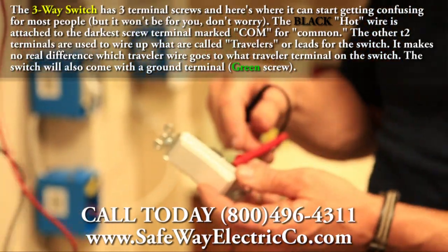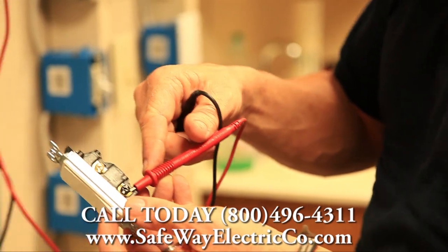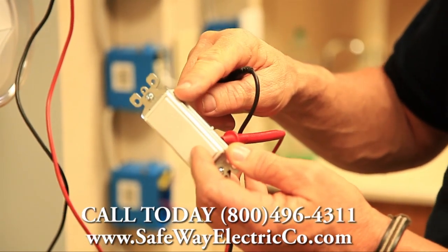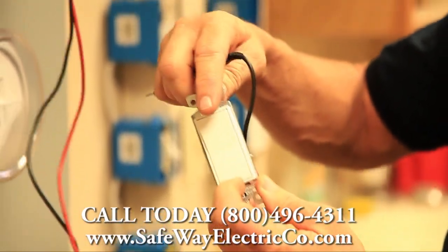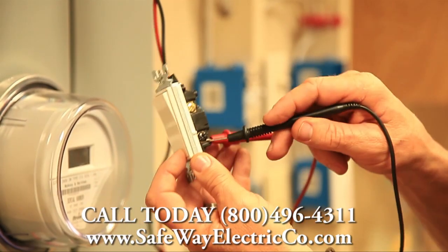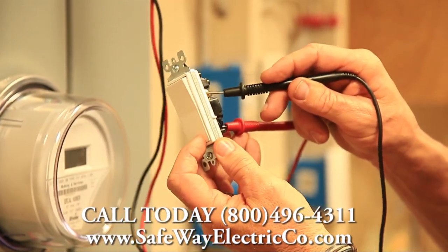What we want to do is attach the test lead to the common screw. Now let's test the switch and make sure it's working in both positions. We've got the ohm meter connected — now let's go to this screw right here.